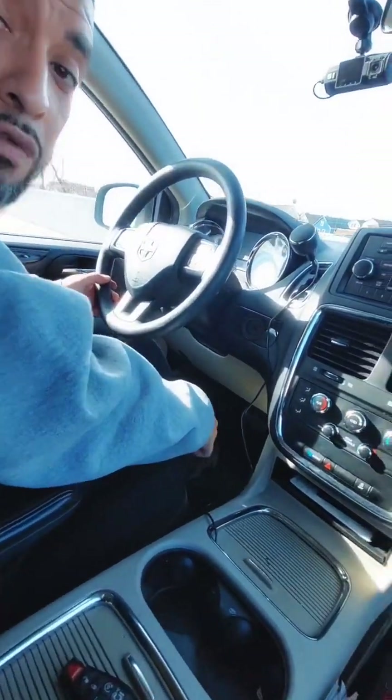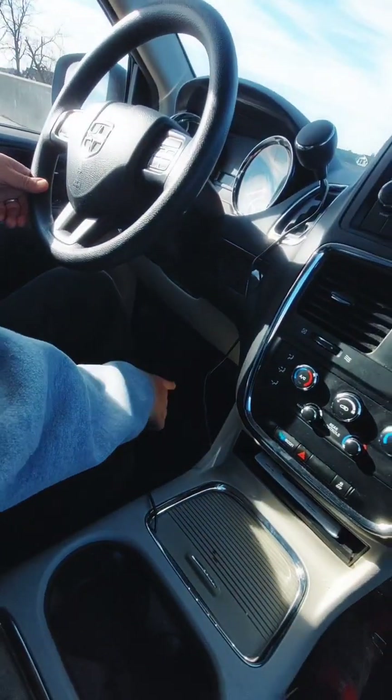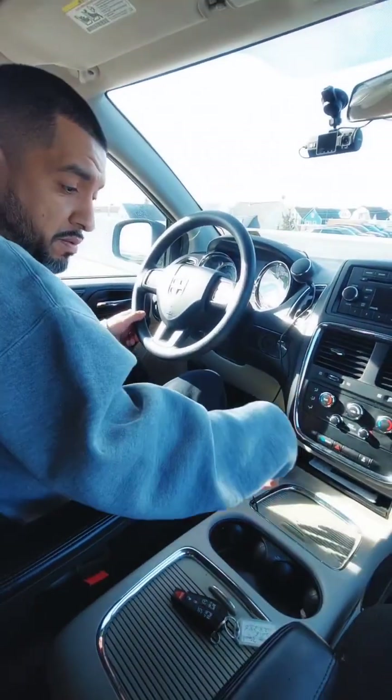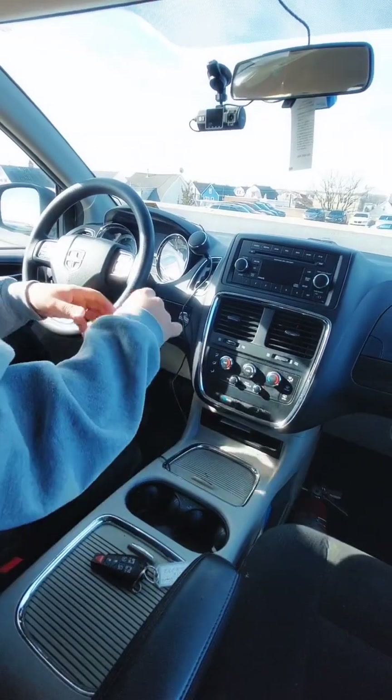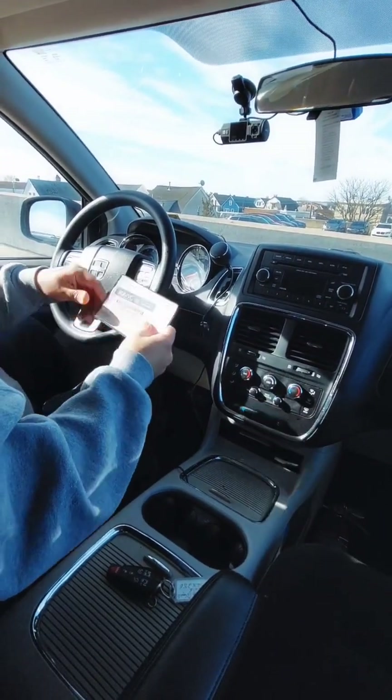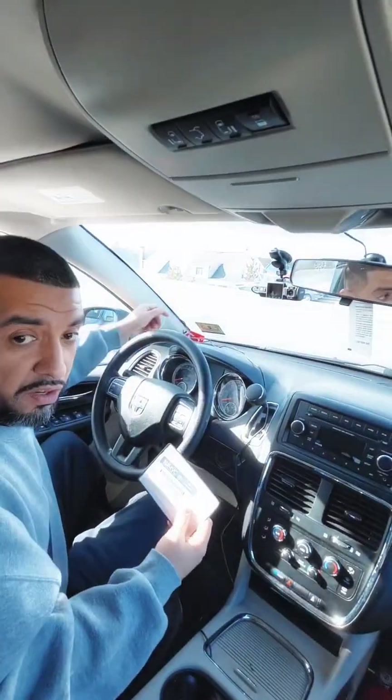My driver area is clean, and there are no objects in the way. My registration, my insurance, and my inspection sticker are present and are all up to date.